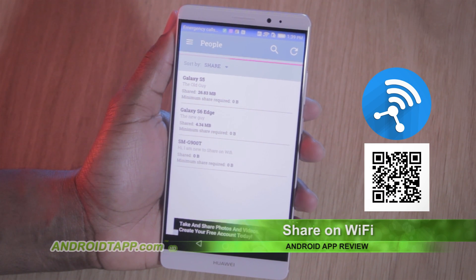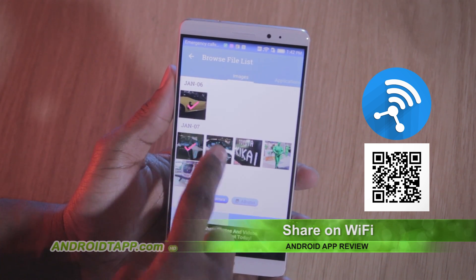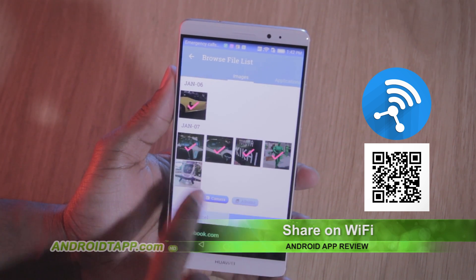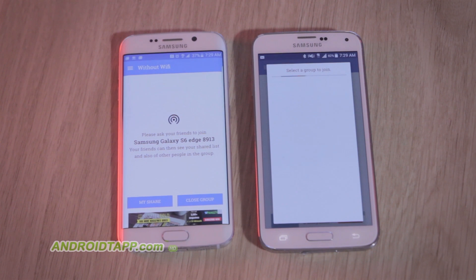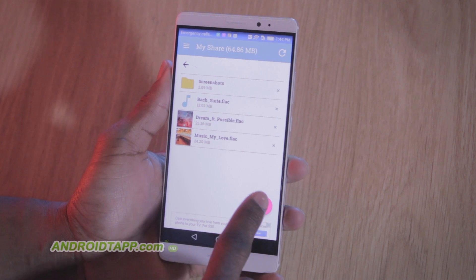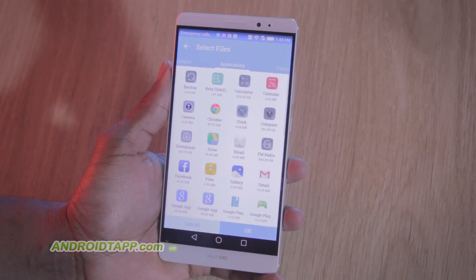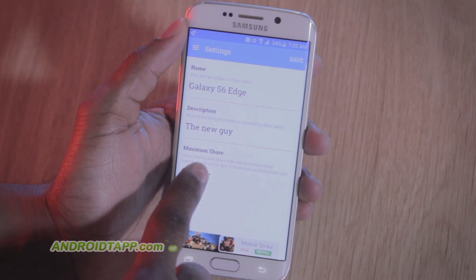Share on Wi-Fi aims to be a simple app for sharing with others nearby by either connecting on the same Wi-Fi network, or opting to use the new feature to share with another party that is not on Wi-Fi. However, in my evaluation with the app, I could not get it to share without Wi-Fi. Considering all parties are connected to the same Wi-Fi network, the app works well. I would recommend customizing the device name and optionally a description in the settings menu to differentiate users.